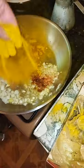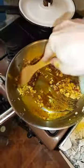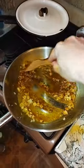Now add Indian spices — a little curry, chili spice, salt and pepper. Mix everything together and cook for 3 more minutes.